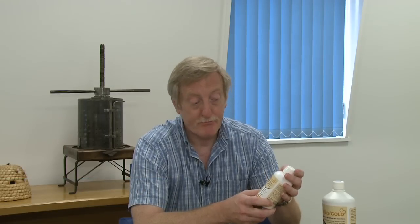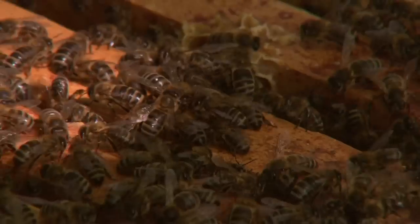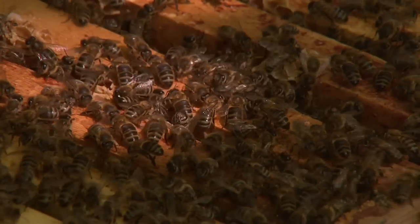It's used in early spring, up to around March or April, and again if necessary around September or October. The reason for that is that this boosts the colony, it brings the colony on, but it also helps with dysentery in bees.